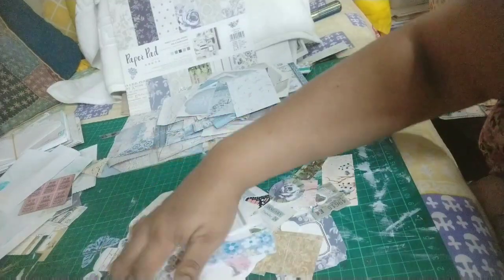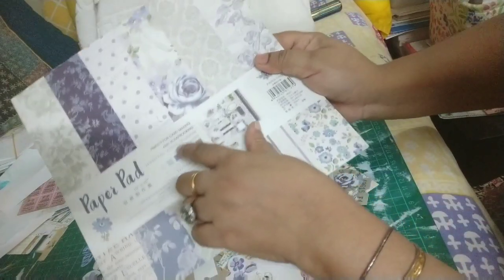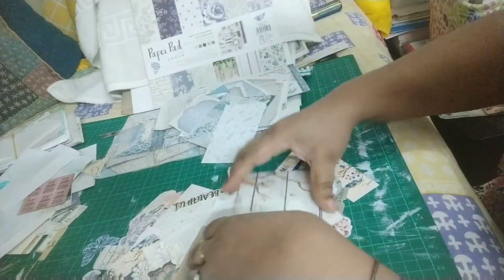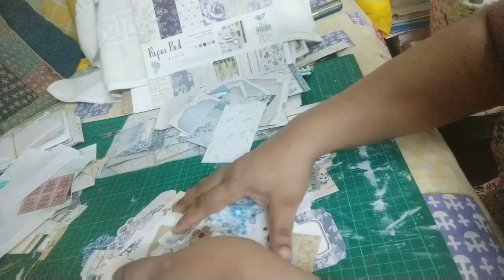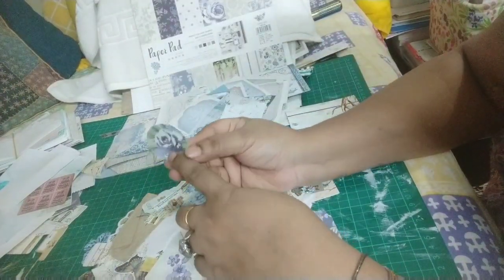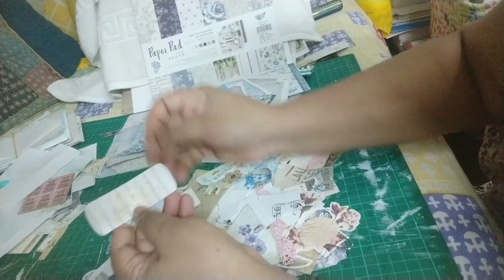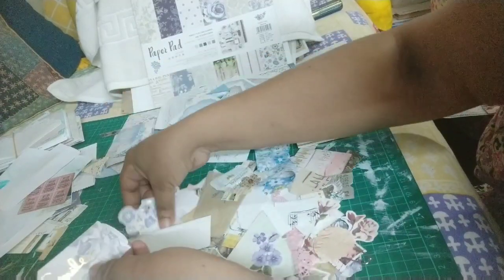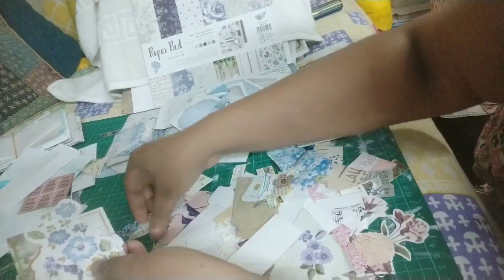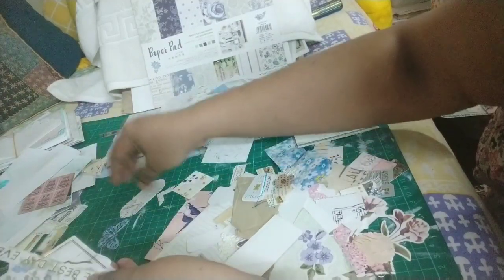Here I have some die cuts — remember I mentioned the sheet came with two die cut sheets. I've used those die cuts in other journals as well. The die cuts are pretty good — there's a circle, 'wishing you something,' 'smile' — and they have gold foiling in them. They can be used in collages, so I'm planning on doing that.